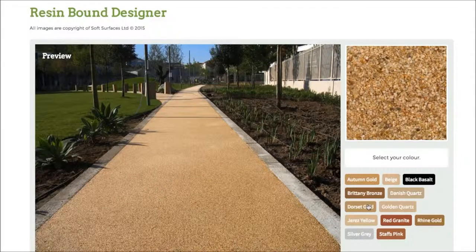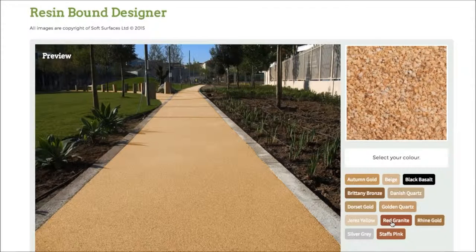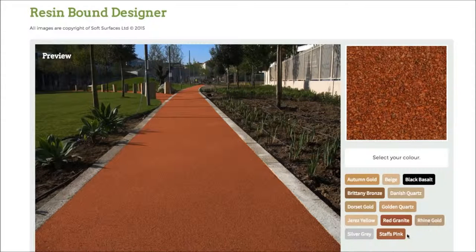So it's really nice that they've actually added that feature, and you're able to go through and choose the colour that you'd like. It just gives you an incentive and a bit more of an idea of what it actually looks like when it's on the surface. It's just really nice that they've done that.